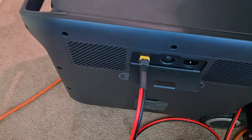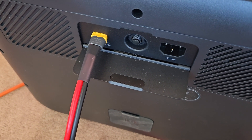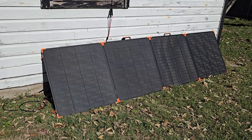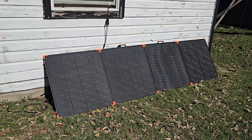It uses an XT-60 connector — one XT-60 right there plugged into the back. Thanks for watching. Like the video if you found it informative, and catch me on future videos.